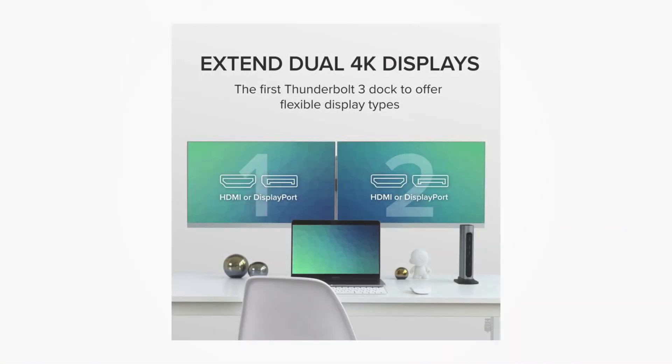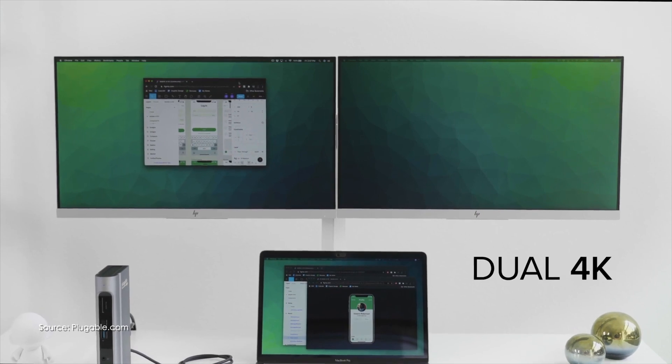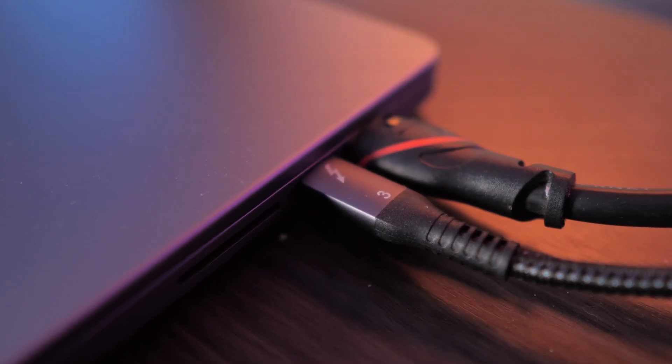The verdict: a success — I'd go for it. Highly recommend it. It'll drive two 4K displays, supports both DisplayPort and HDMI for each monitor, and if you want an additional display you could use a USB-C or Thunderbolt connector on your MacBook Pro to drive more. All in all, worth the price tag if you're looking for convenience and simplicity.